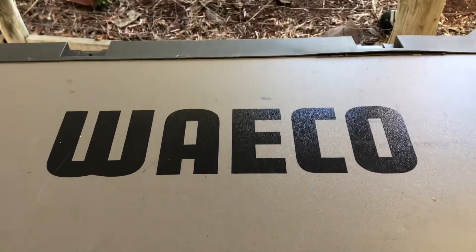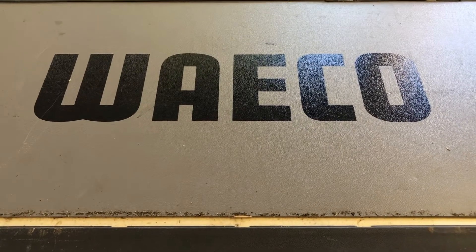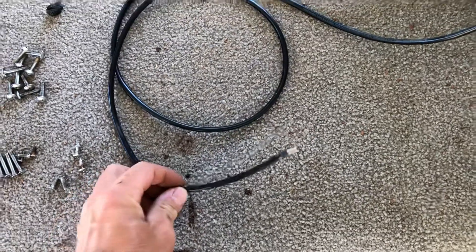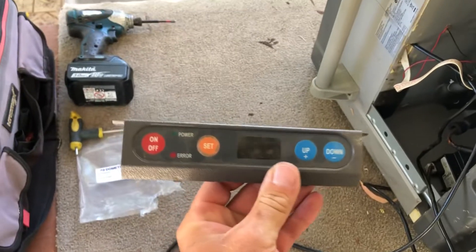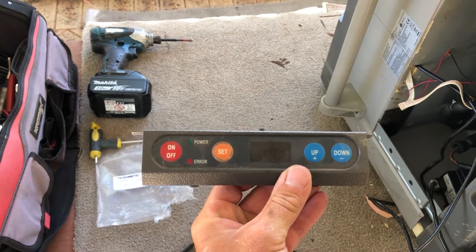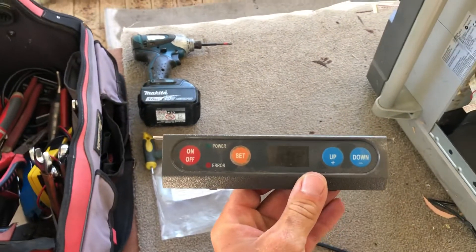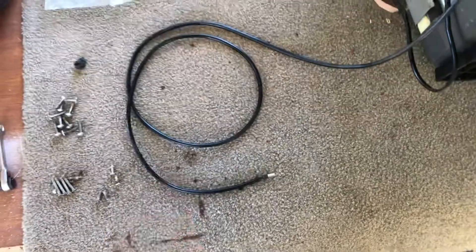I'll upload this video to help anyone in need. This is the Waeco Dometic CF30, and basically what we had was a dodgy thermistor — the little temperature sensor. What normally happens is the display will just read plus 60, or just stick to a temperature, and it will either not operate correctly or it'll just go to freezing cold all the time. Nine times out of ten, it's a common problem — it's the thermistor.